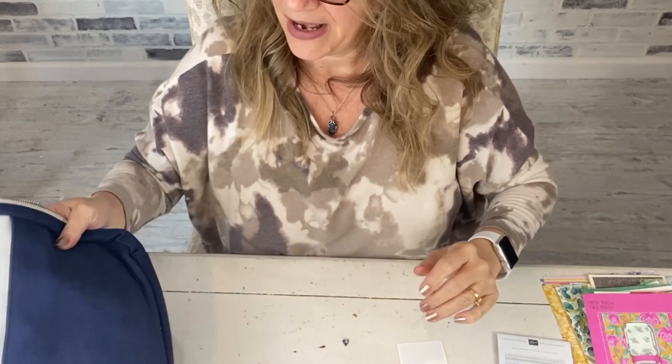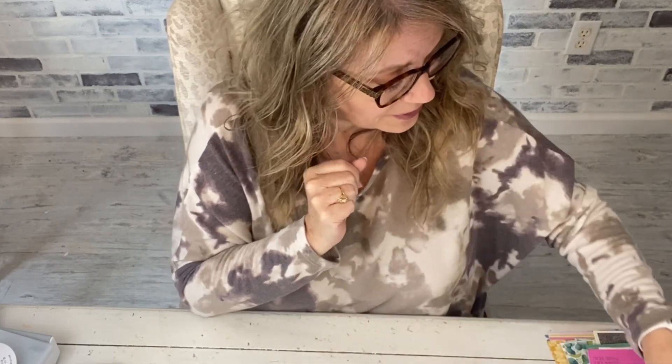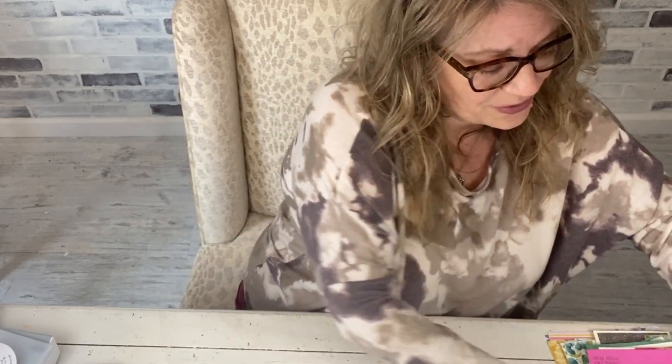Champagne Mist shimmer paint is still there. If you follow my channel, you know Champagne Mist was my number one sad thing to lose. If you go to my site you'll see tons of stuff made with it. It's four dollars and eighty cents.